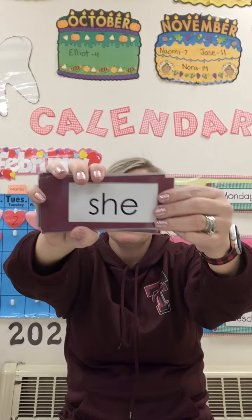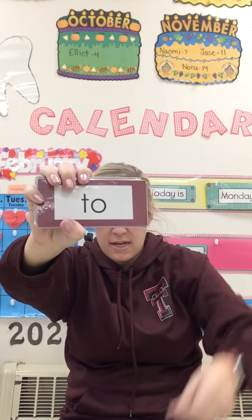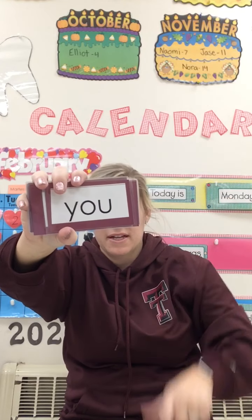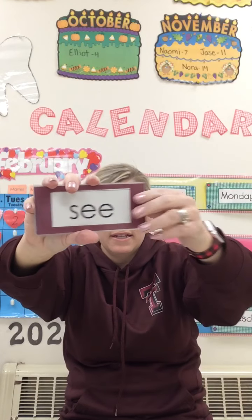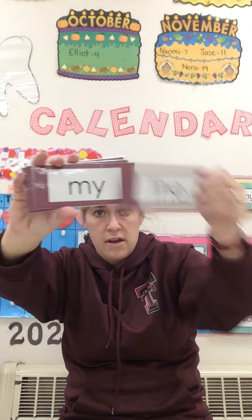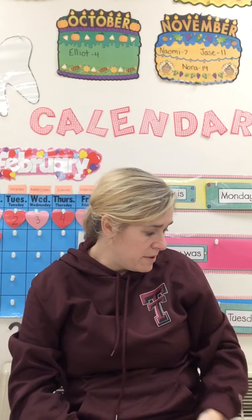Here's the rest. Ready? She, he, we, can, to, like, am, you, has, see, from, are, the, my, in, it. Good job! Good work.